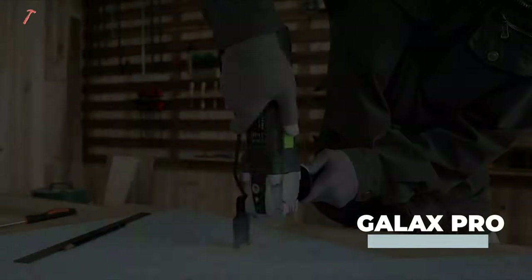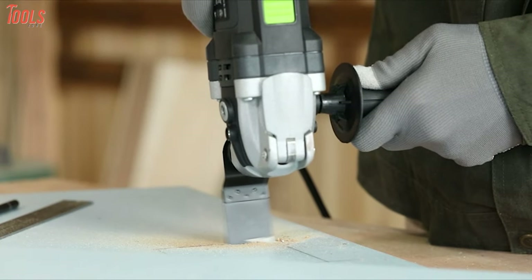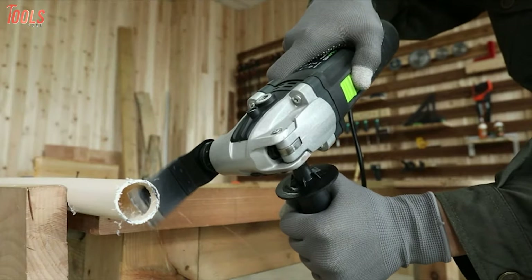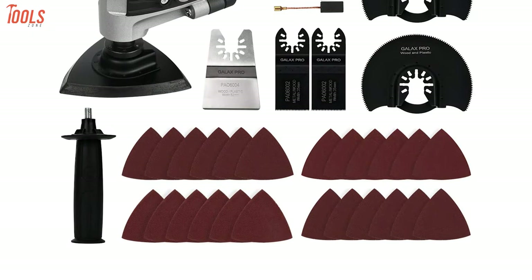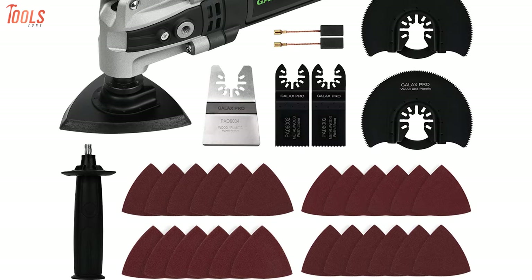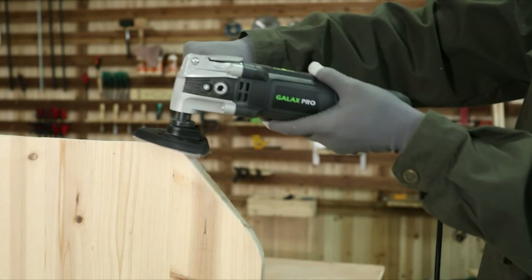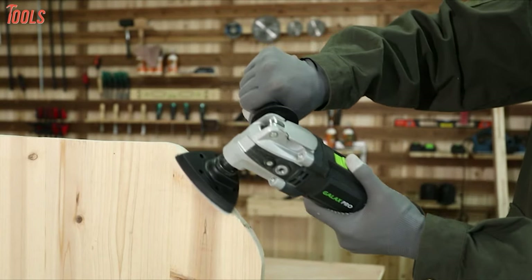Starting with the Galax Pro, the most affordable oscillating tool kit made of high-quality materials and suitable for any oscillating task. This oscillating multi-tool kit includes one scraper blade, two plunge blades for cutting, two semi-circular saw blades, and 24 sanding papers for wood and metal sanding, and many more things for your convenience.